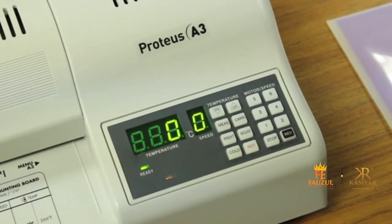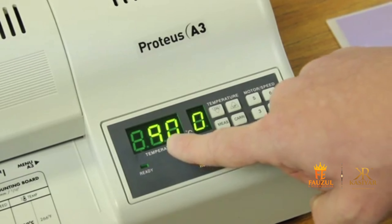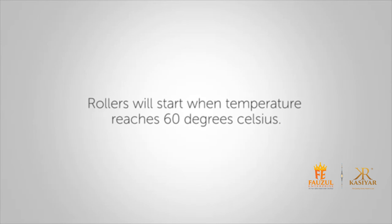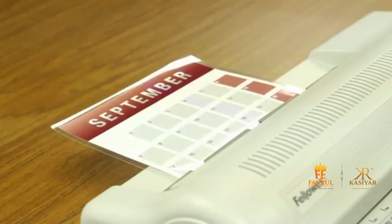Next, let's talk about hot laminating. Select the hot function — the temperature will automatically select 90 degrees Celsius. The rollers will start turning when the temperature is above 60 degrees Celsius. When the ready lamp is on, the machine is ready to start hot laminating.